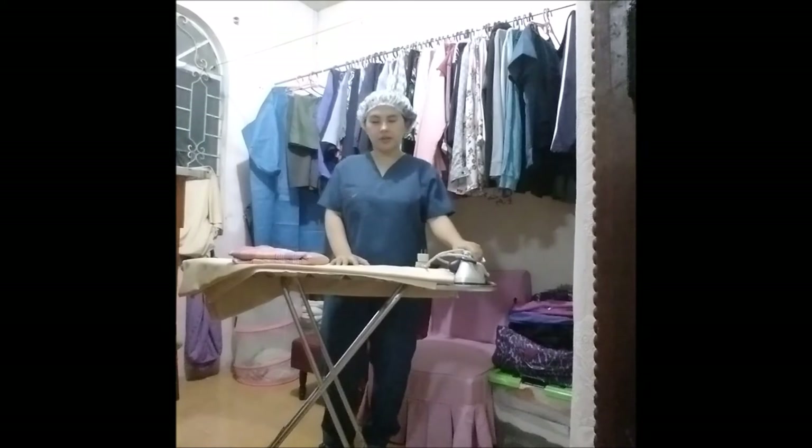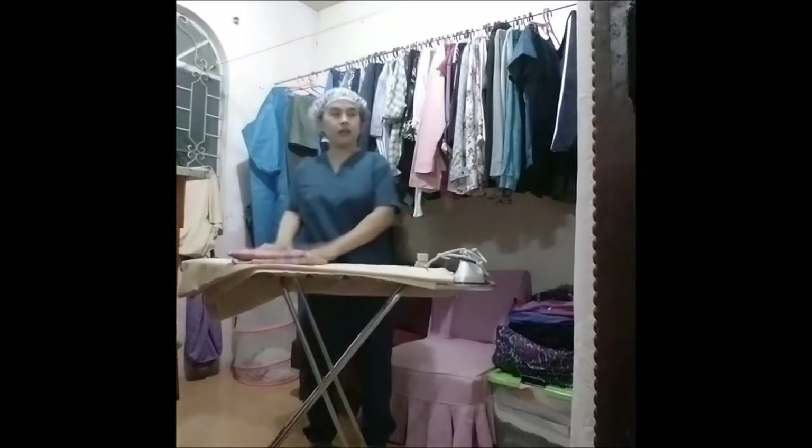Hi! Today, I will show you how to iron fabric and linen. First, do the proper handwashing and then we will use the following materials: the ironing board, the flat iron, the linen, and the fabric.